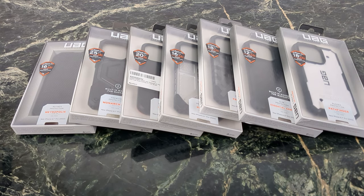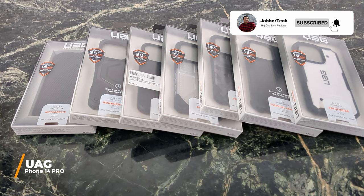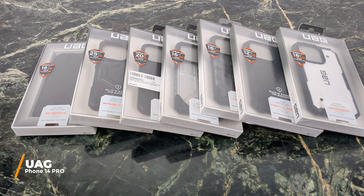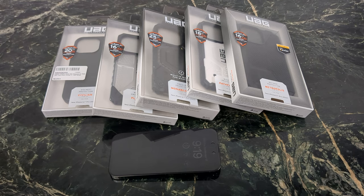What's going on YouTube? Today we're taking a look at some cases from UAG for the iPhone 14, and these cases are designed to help you protect your phone from any type of life mishap. We have the Pathfinder, the Metropolis, the Monarch in Carbon Fiber, the Crowd Pleaser Plasma, as well as the Civilian. Let's get into it and check them out together.